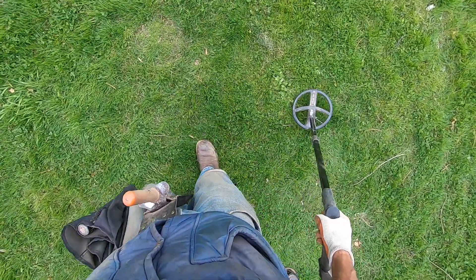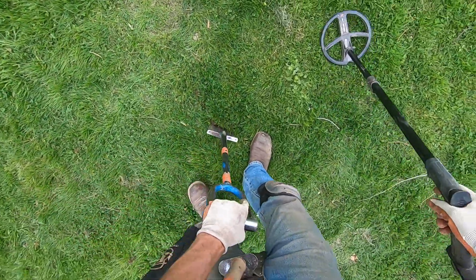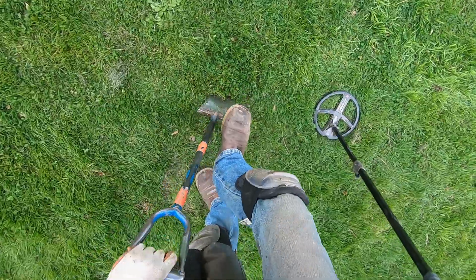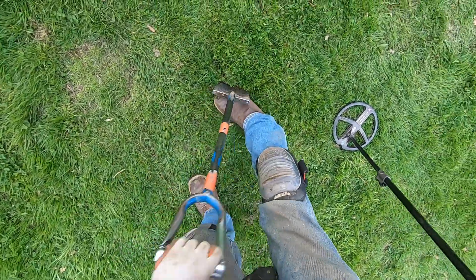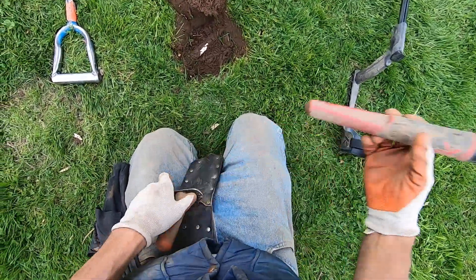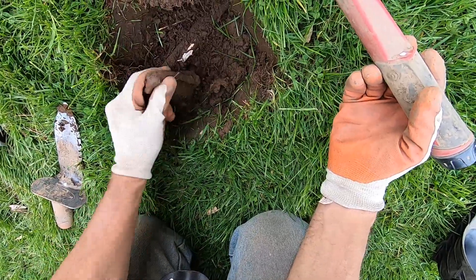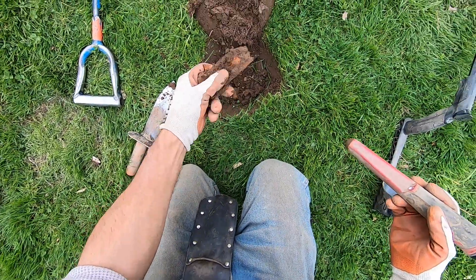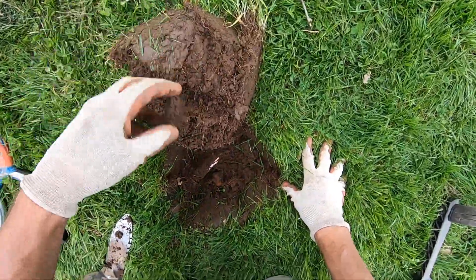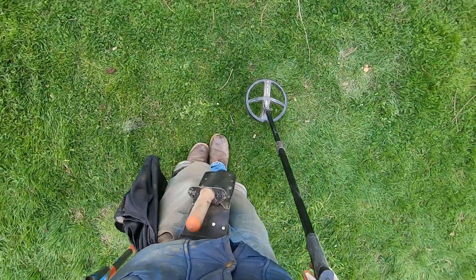Some big iron here, I'm going to dig it out — I'm going to go for it. Big roots here. These roots are absolutely horrible in this park, man. What's it going to be? Yeah, there's some big iron right there. Some iron.